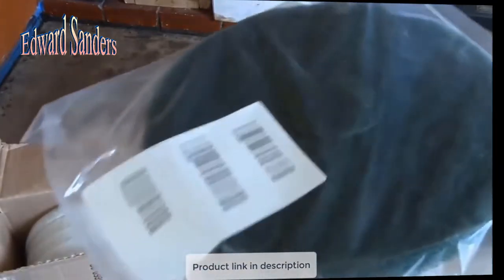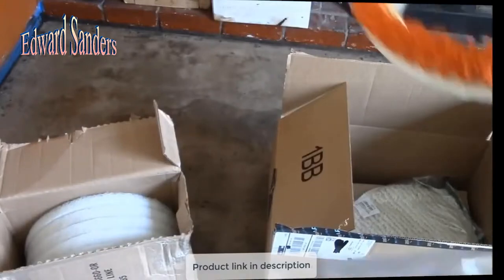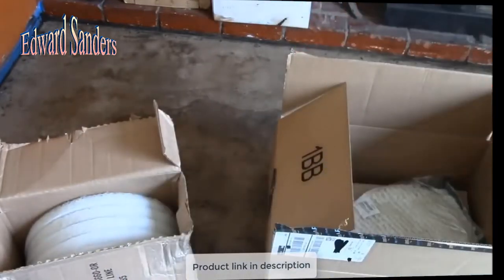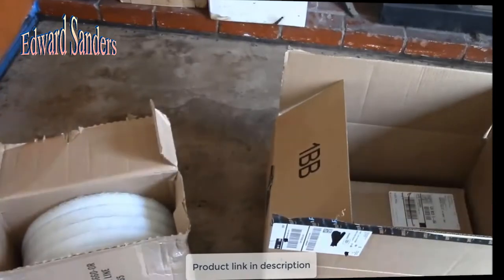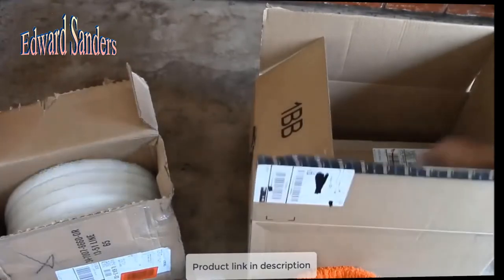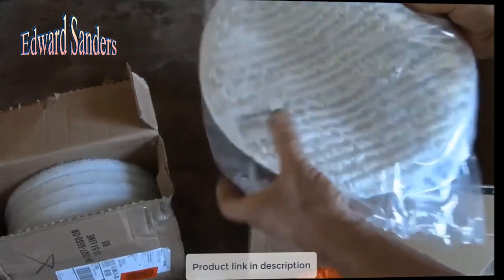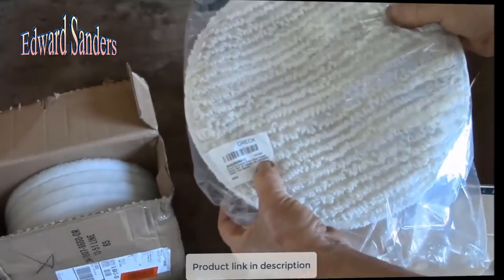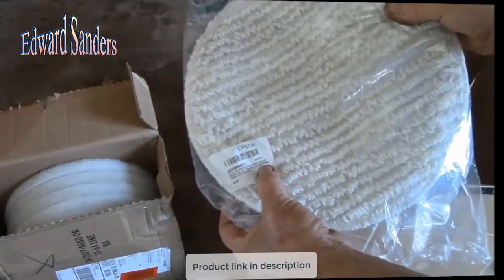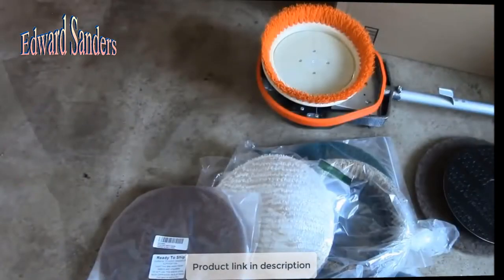I don't know which one is actually going to work the best, so I basically did the shotgun approach — I got a couple of different brushes, a couple of different scrubbing pads, and we'll see what works best. I will do some experimenting with this. And then for my wood floors, I picked up one of their polishing bonnets. They say it's for carpet, but they say it's also good for polishing wood floors. I will let you know how this works — give it a few different test cases and see what happens.